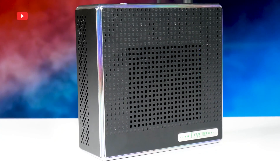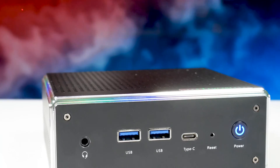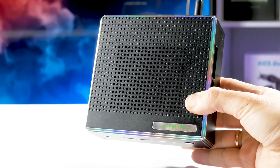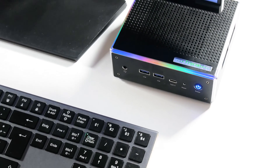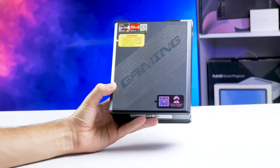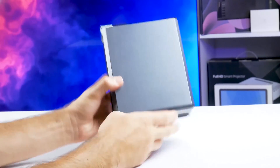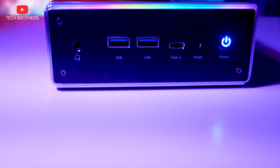What's up, guys! Mini computers are very popular in 2024 because they are more compact and energy efficient than full tower computers, but at the same time they are more powerful and cheaper than laptops. I have been using the mini PC we tested on our channel Tech Brothers for almost a year now, and its performance is more than enough for me. However, now I have an even more powerful model.